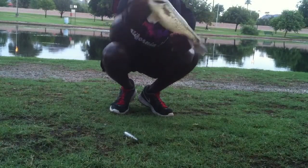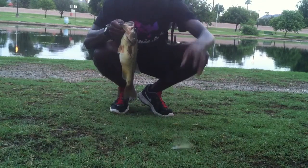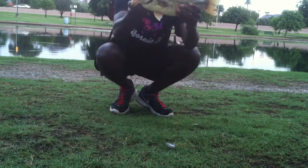Alright guys, so this is the bass right there — super nice healthy fish right there on the old Zara Spook right there. Just working it right by the bank, this fish came up and crushed it. Nice healthy bass, so we're gonna get him back in the water. See ya.